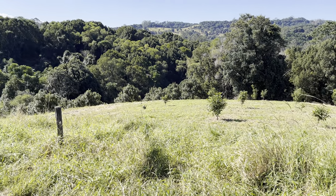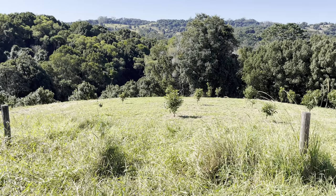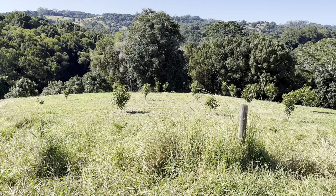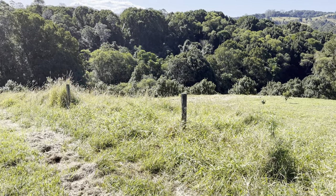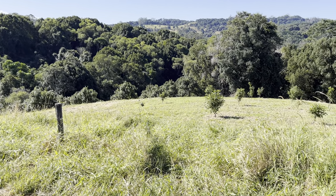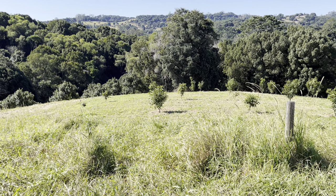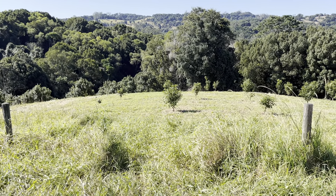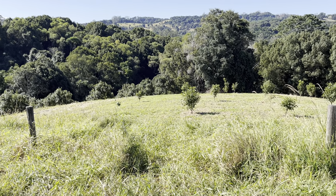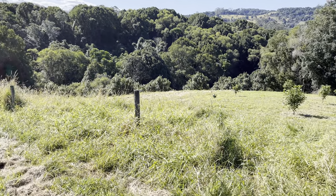First of all, macadamias don't like frost, so if your backyard is in a very cold city — I'm thinking Hobart or a couple of areas that do get winter frost — you probably don't want to plant a macadamia tree at all. It's going to cause you nothing but heartache because young macadamia trees get very wounded by frost and quite often killed. If you're in any of the other capital cities of Australia, most of New Zealand, or anywhere in a warm temperate or tropical climate, macadamia trees should do very well.